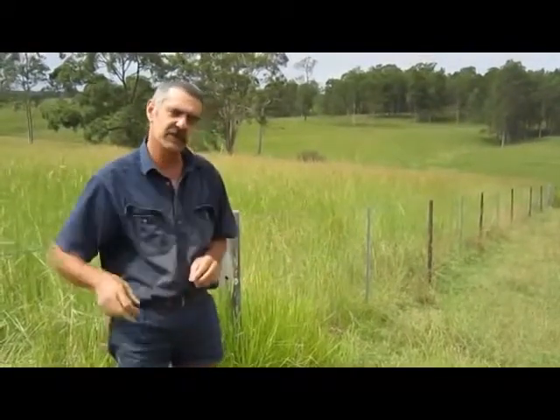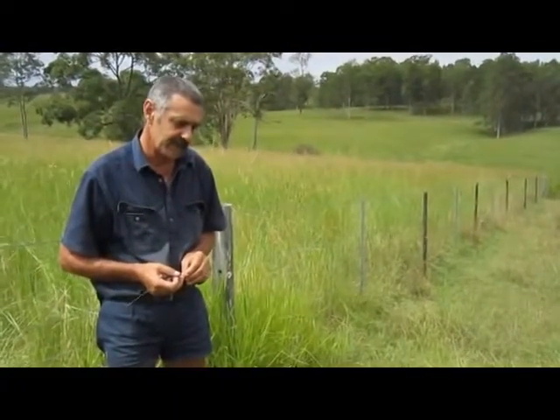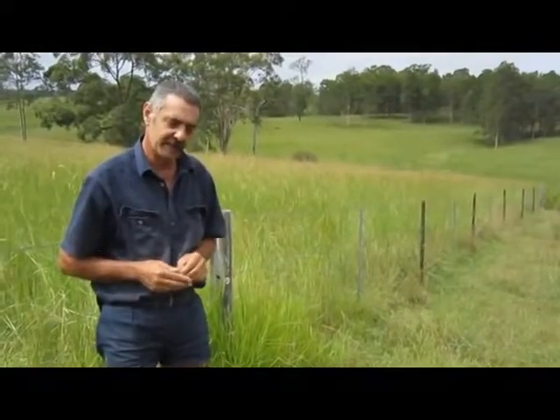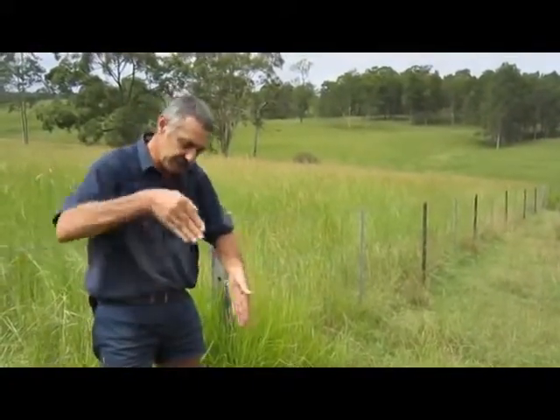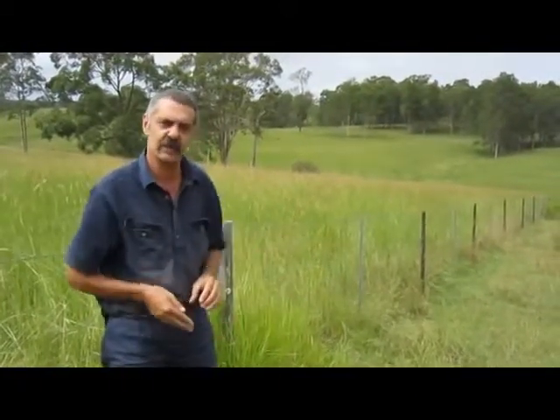When you're ripping it to loosen it, you're under the chance of tunnel erosion, and you're getting these rip lines all the way through the paddy. With the aerator, all you're getting is these little slots, 9-12 inches apart sort of thing.